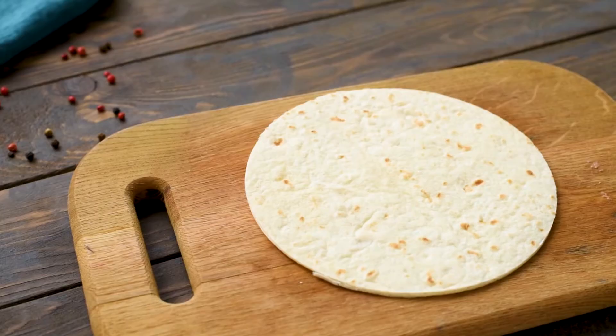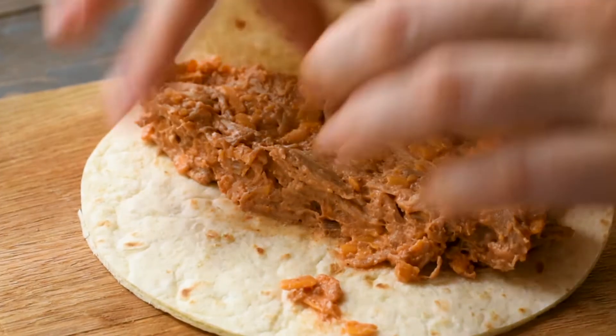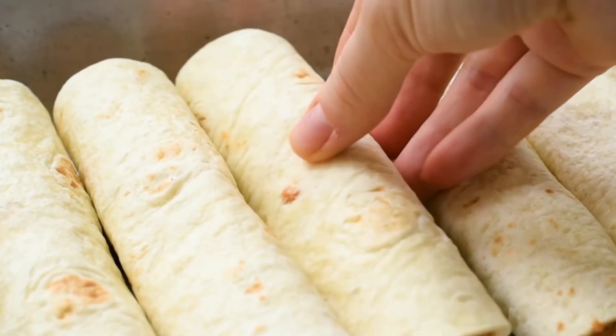Hey guys, it's Julie from GimmeSomeGrilling.com and today we're gonna make these delicious pulled pork taquitos with a chipotle ranch dressing. This is the perfect dinner recipe if you have some pulled pork left over from other meals. I love to smoke extra pulled pork and then stick it in two-cup increments in ziplock bags in the freezer so I can pull it out and make fabulous meals like these taquitos.